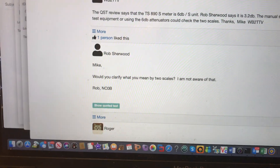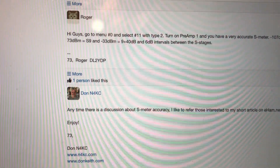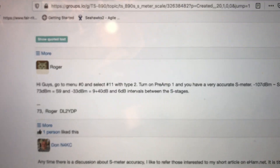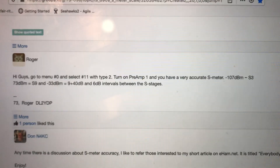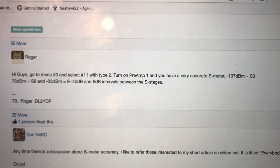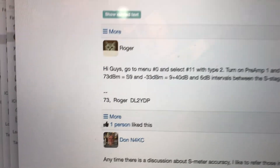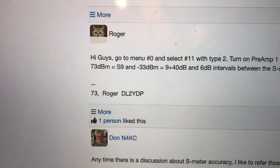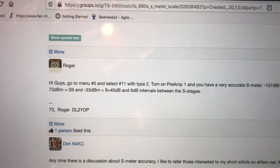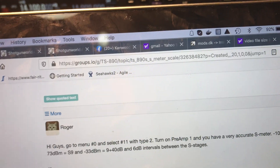Interesting - what would the two scales be? I'm not aware of that. This guy Roger says: to go to menu number 0, select number 11 with type 2. Turn on preamp 1 and you have a very accurate S meter. Minus 107 dBm is S3. Minus 73 dBm equals S9. Minus 33 dBm equals 40 over S9, at 6 dB intervals with stages. I said, wow, that's kind of interesting. So let me try that.